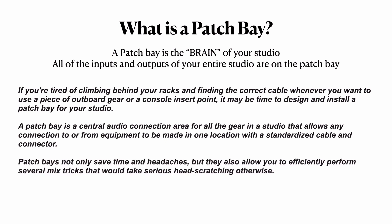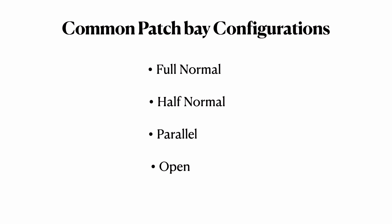Patch bays not only save time and headaches, but they also allow you to efficiently perform several mix tricks that would take serious head-scratching otherwise. If you're tired of climbing behind your racks and finding the correct cable whenever you want to use a piece of outboard gear or a console insert point, it might be time to install a patch bay. Here are the four common patch bay configurations: fully normal, half normal, parallel, and open. Let's break these down — they're not so hard to understand.